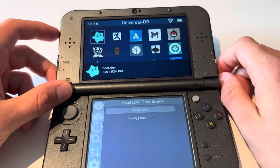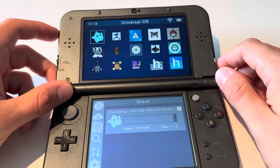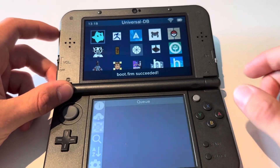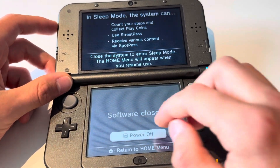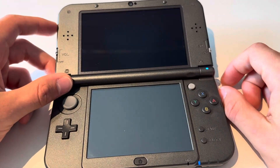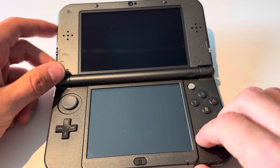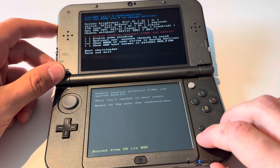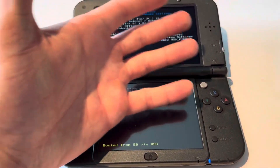Confirm it, then press on Downloads and you can see that it's downloaded. Now just press Home, turn off your 3DS, and when you power it on it will automatically change the file to the newest Luma version. And there you can see 13.1.2 — that's how you do it!